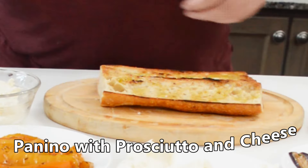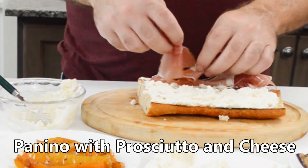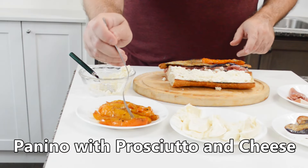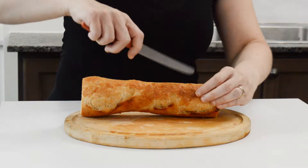Ciao! Today we're making an exciting and delicious prosciutto panino. We had a variety of different ingredients in the fridge and decided to use them to make this panino. So let's get started.